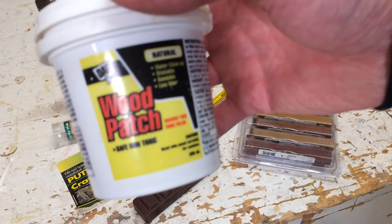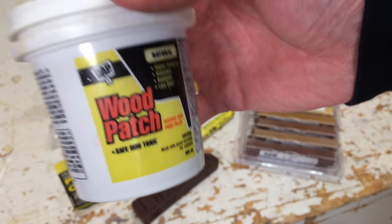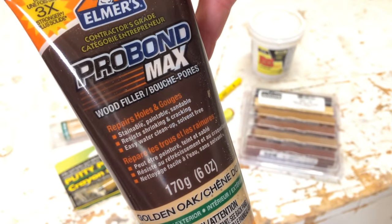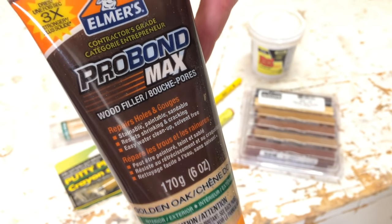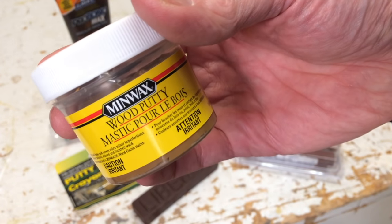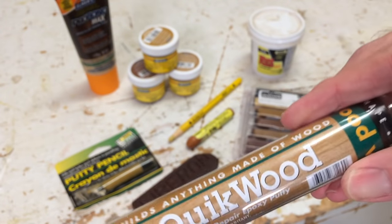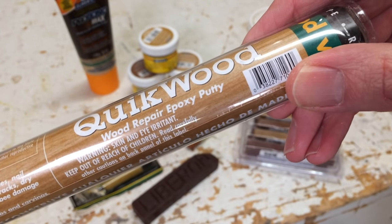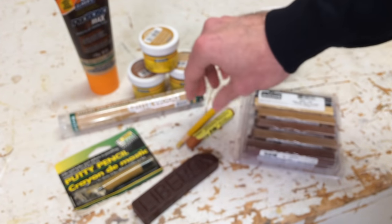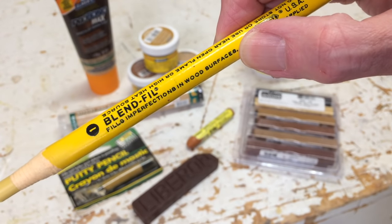I'm going to focus my camera in close. This is a DAP product called Wood Patch. This is an Elmer's product labeled as a wood filler. This is a Minwax product and this is a wood putty. This is Quickwood, labeled as an epoxy putty. Then we get into some of the sticks — this is a Minwax stick, described as a filler.